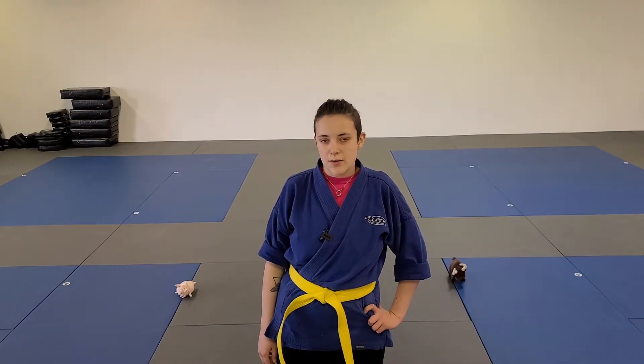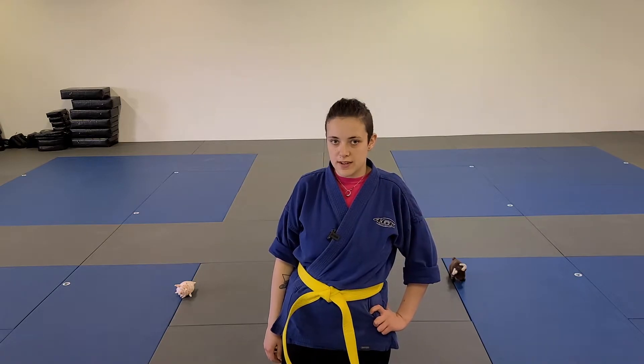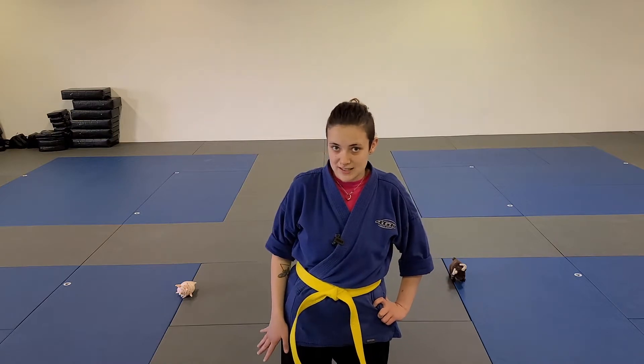Hello everybody, my name is Miss Monique from 4GK Martial Arts and we have our martial art challenge of the day. This challenge is for our three and four year olds, or what we like to call them, our early skills members.